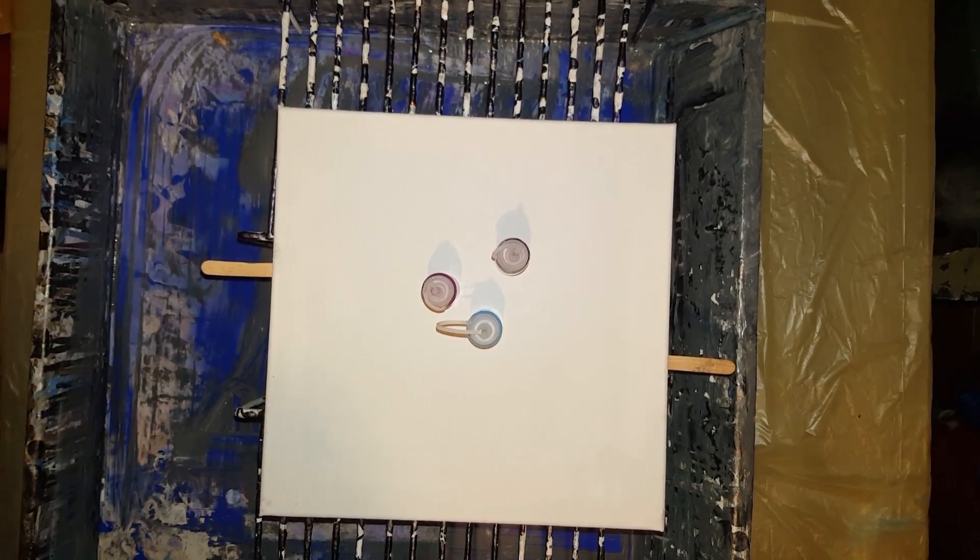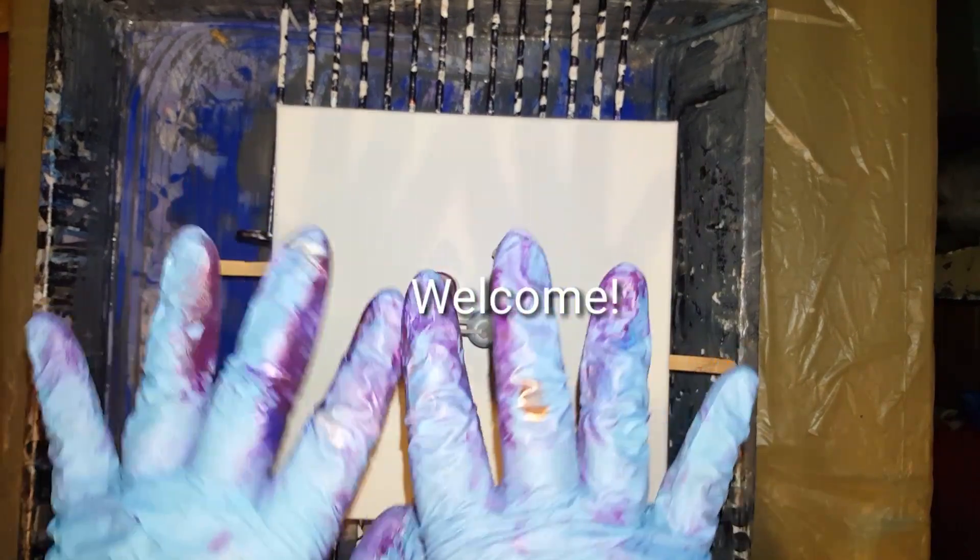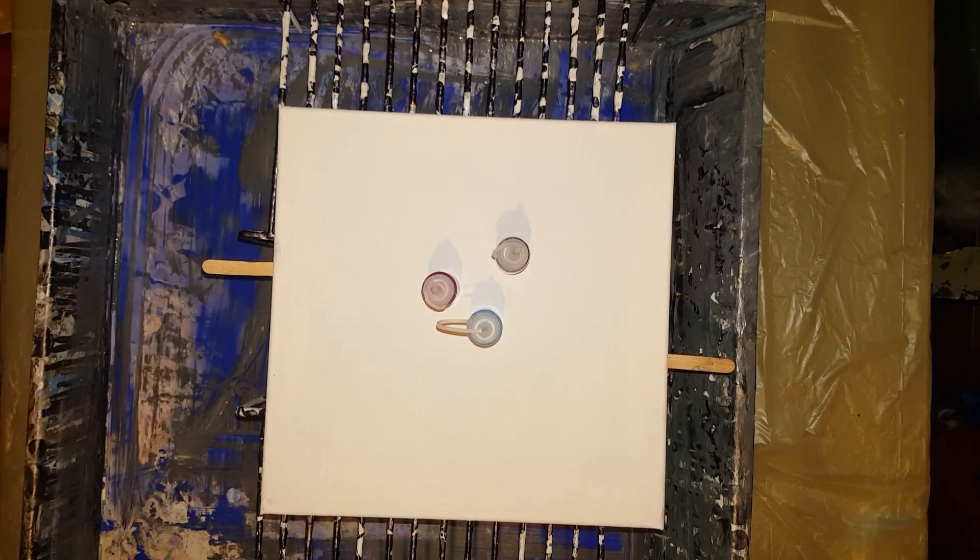Hi everybody! How you doing? I am doing good. I've been super busy mixing paints, but I've got lots of pretty colors. I'm like super excited. I just got so many beautiful ones.